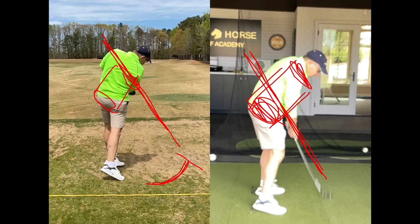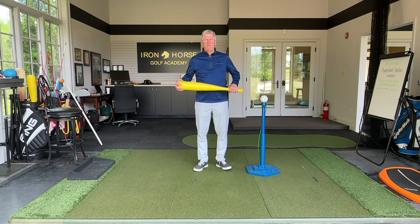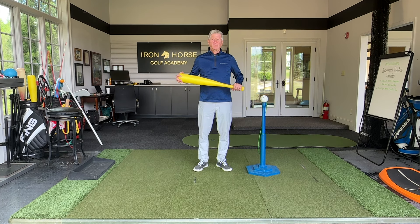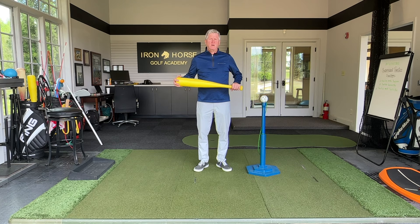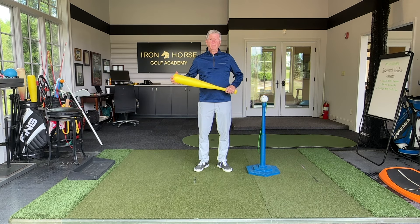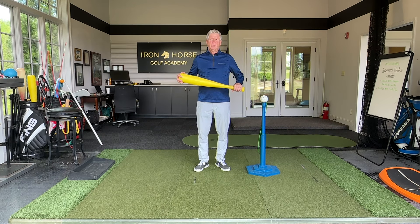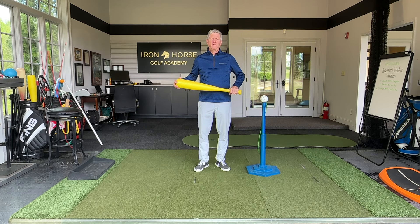That's it — thanks for joining me. Come back and see more videos like this. If you want to learn about the Miyagi for Golf training system, download the Skillist app and look for Don Peterson — you'll find my online training course there. If you'd like to come visit me at Iron Horse Golf Academy, I invite you to come to the north side of Atlanta at Iron Horse Golf Club. Look forward to seeing you — take care, and as always, like and subscribe.